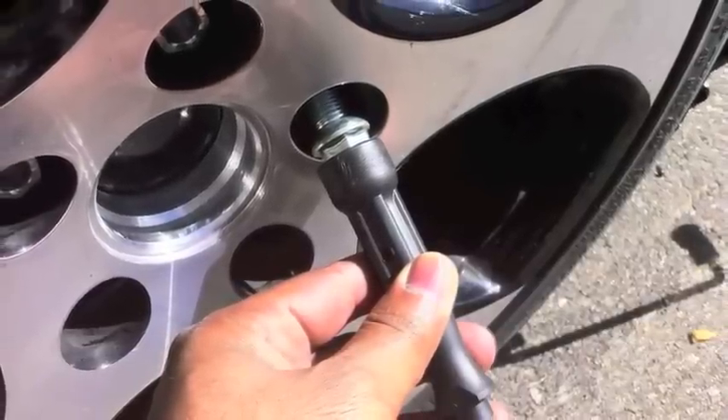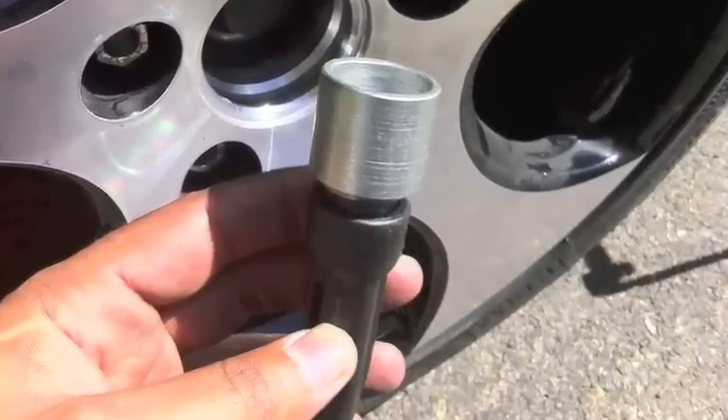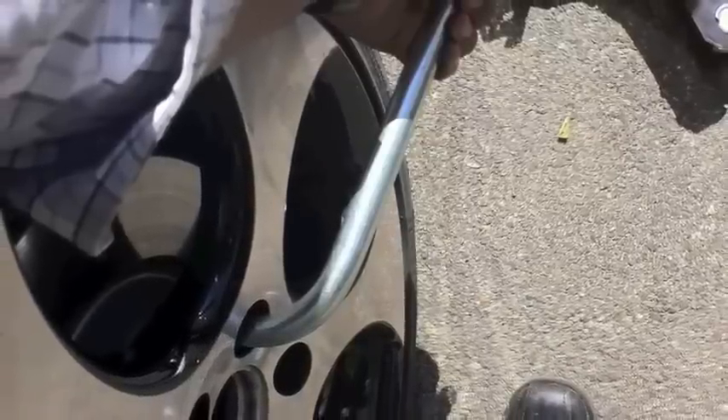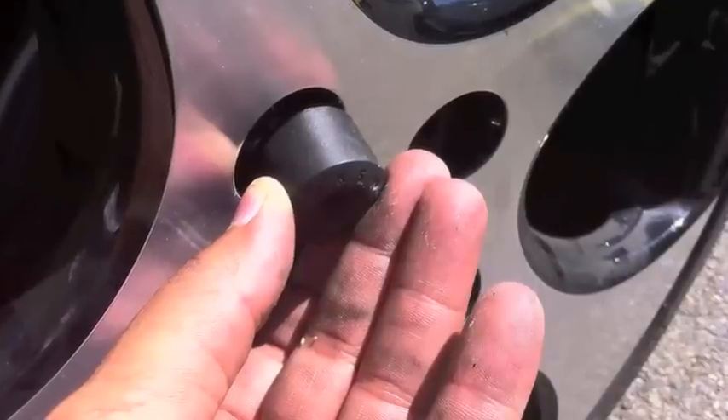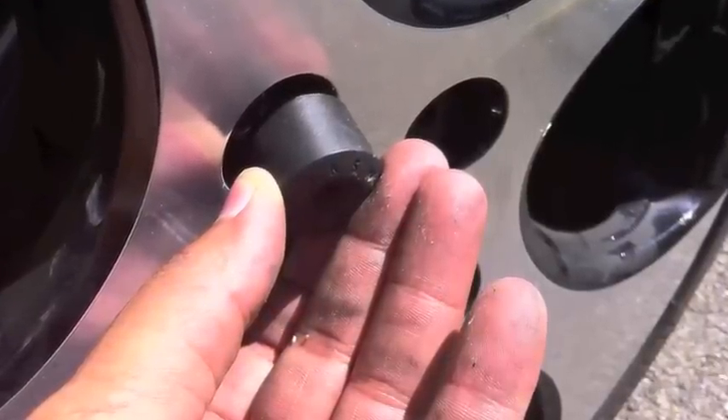Once you've done that, bring the car back down. Don't forget to put your wheel lock bolt back on, and then go ahead and tighten all the bolts back on — with the rim and the hub. Then put all your little plastic caps back on where they go.